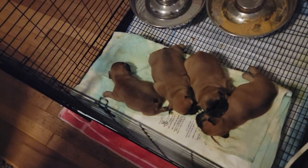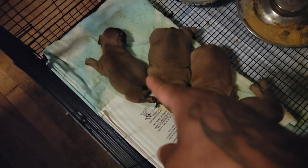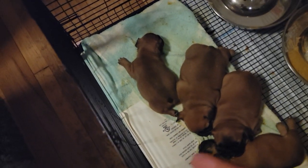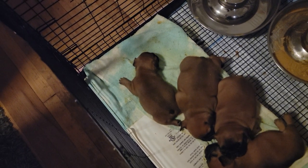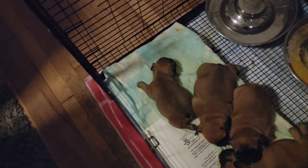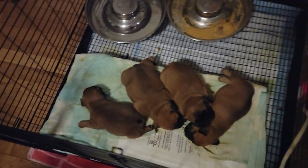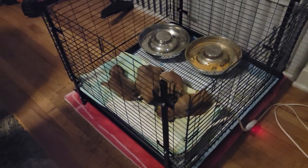They're right here asleep. We call him Solo now - he's Solo. He ain't out the woods yet. If we do another video and he's not here with us, hey, we tried. We're fighting to make this happen. It's a nice experience - good and bad.